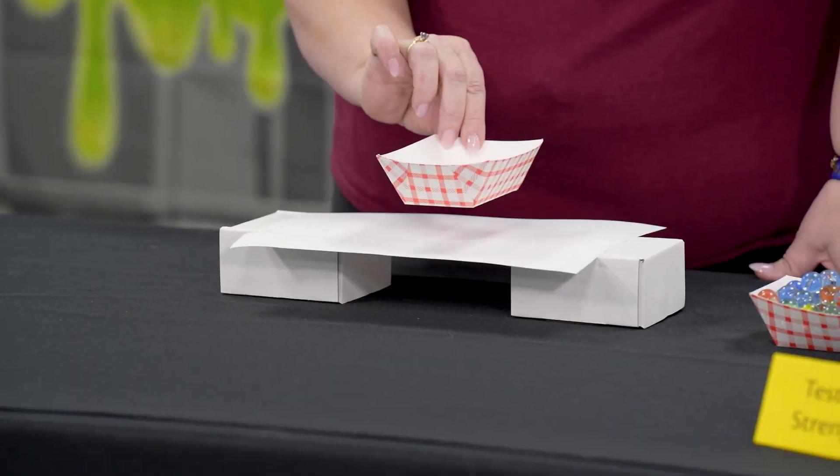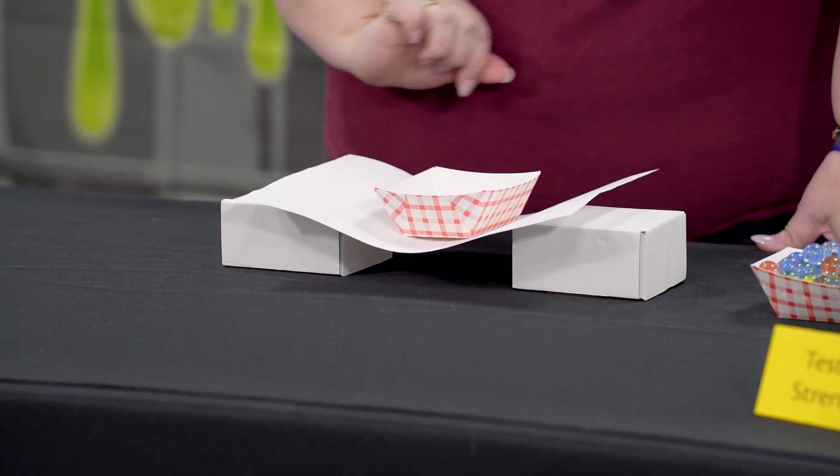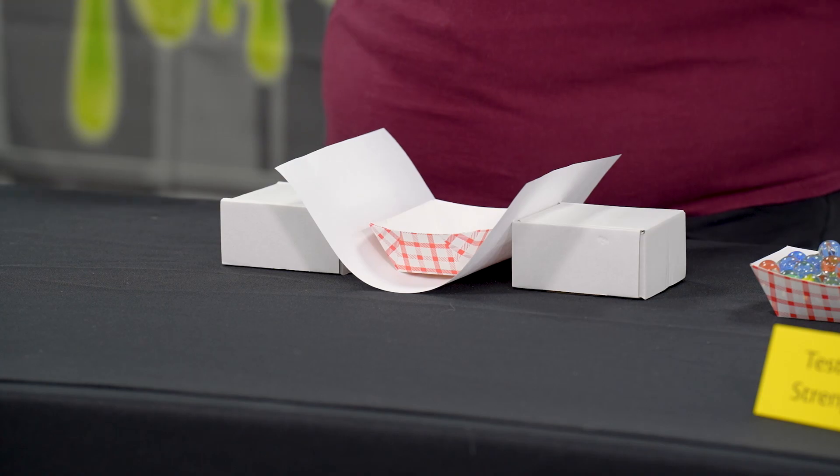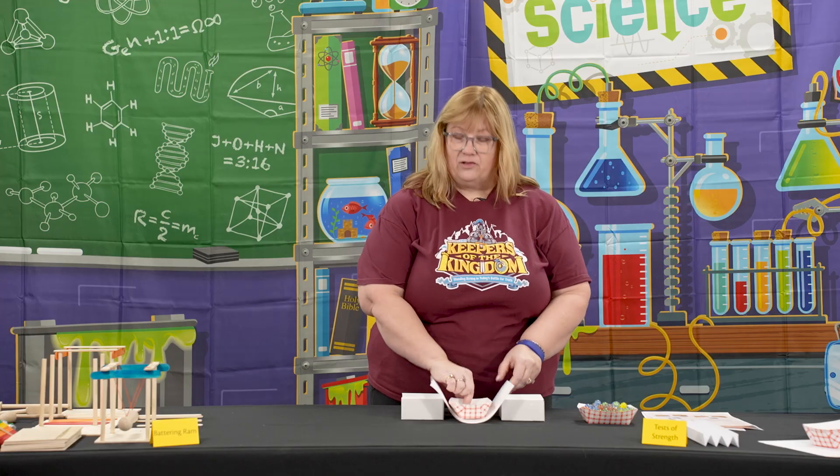Some of the time when you set your cup onto this bridge, it's already going to fail — it's already sinking down. If you add a marble or two, it's already on the floor. So not very strong.